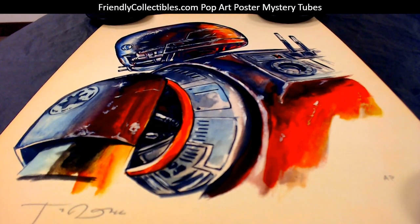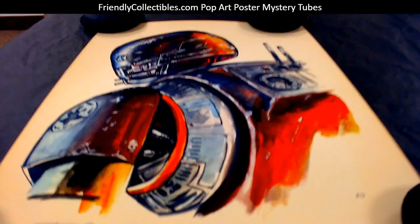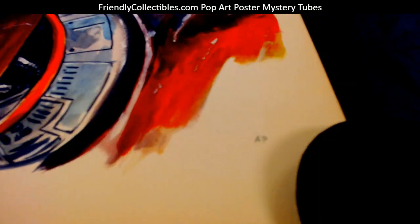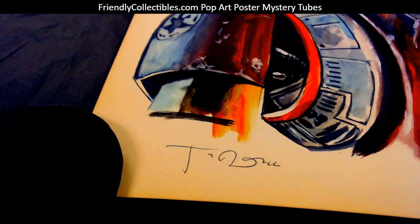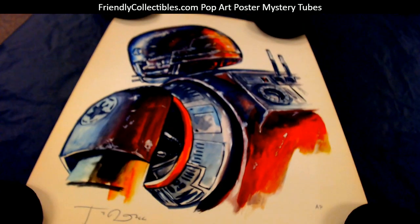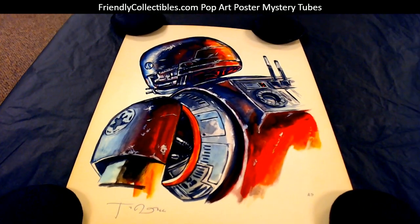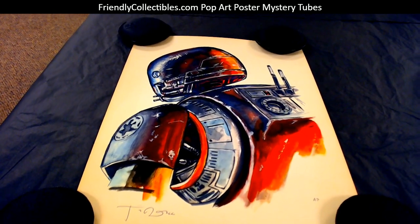All right, Fester Van, this is coming out to you. This is Tim Doyle, Shiny Objects, Star Wars. This is a 12 by 18, it's an artist proof AP, you got the sig here, and it's a beautiful print as you can see.